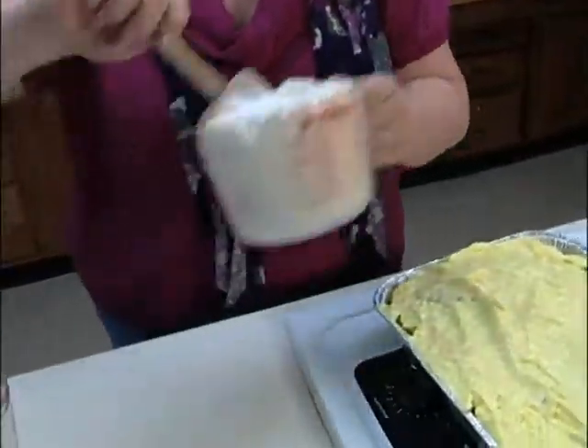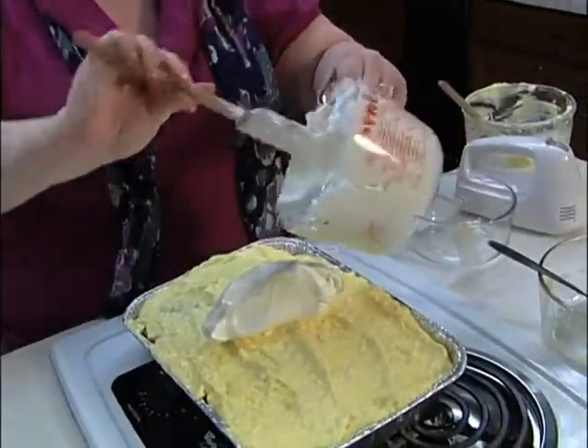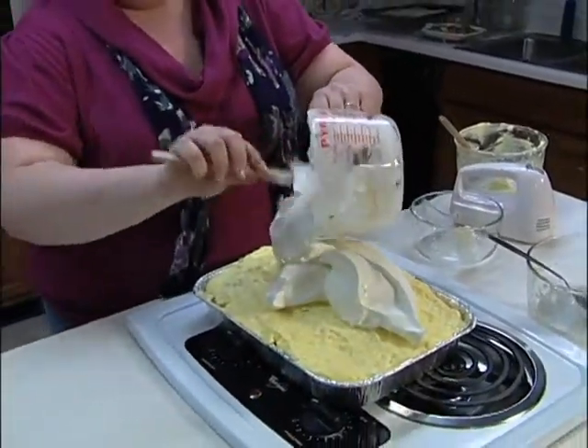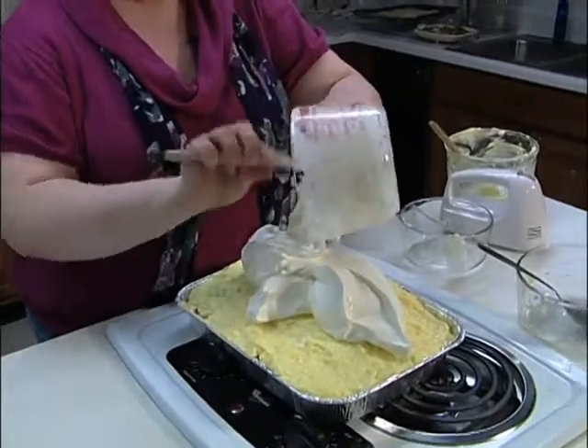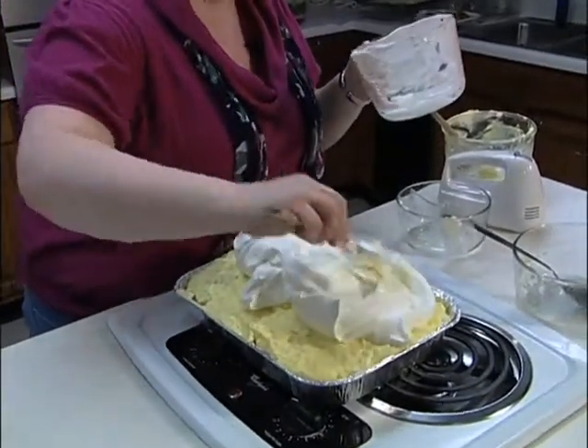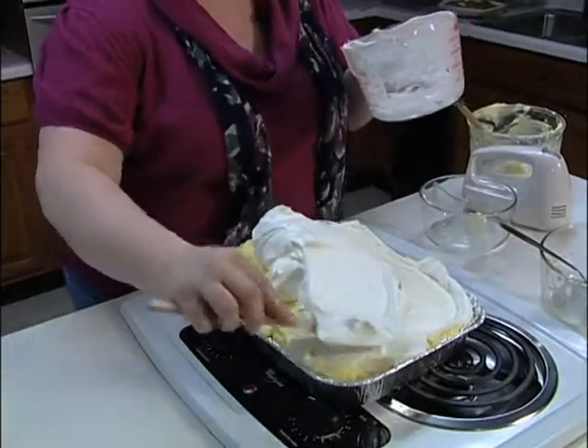Then on top of this, we're going to put a 16-ounce container of Cool Whip or whipped topping, whatever brand you prefer, and frost your dessert. It's piled high, because it's heavenly.